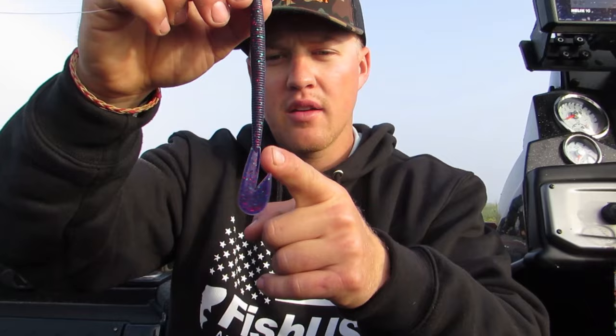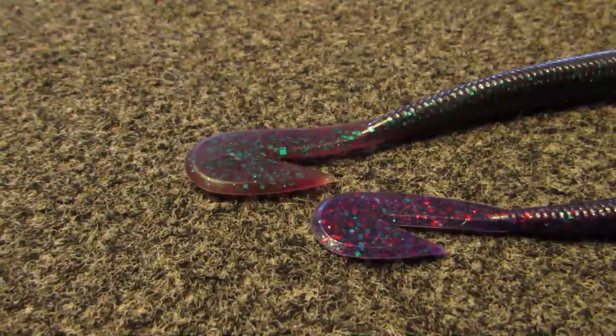There's a lot of things about a speed worm you really need to know before you start throwing it, and the first thing we're going to talk about is how you rig it. When you look at a speed worm, or any cut tail worm, there's one side that the cut tail is on. You want to rig it with that side down, with the cut straight in line with your worm, because that makes the worm swim straight and not spiral through the water. If it spirals, it's going to twist your line, making it weaker, and you're going to lose fish.